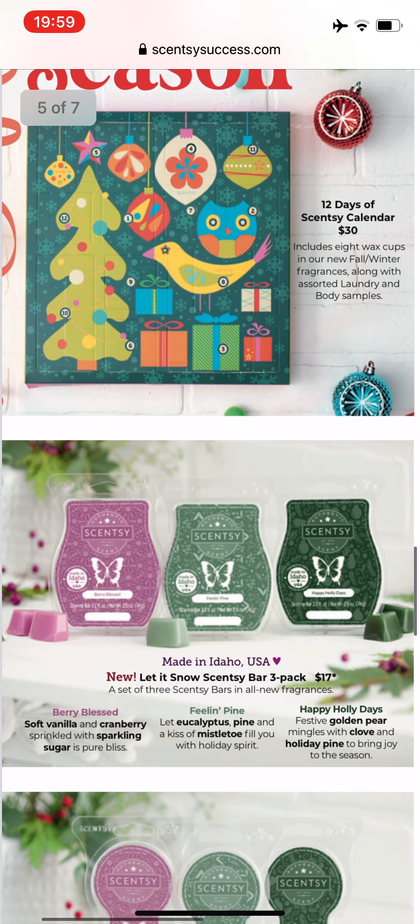Here is the Let It Snow Scentsy trio. One is Berry Blessed, which is soft vanilla, cranberry, and sparkling sugar. Feeling Pine is eucalyptus, pine, and mistletoe. And Happy Holly Days is golden pear, clove, and holiday pine. I will get at least one set of those as well.